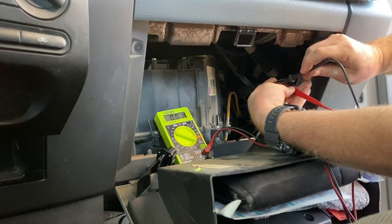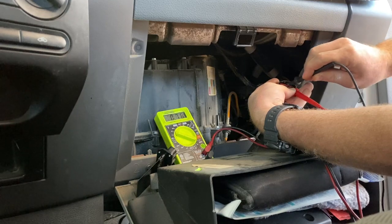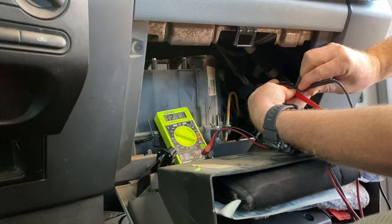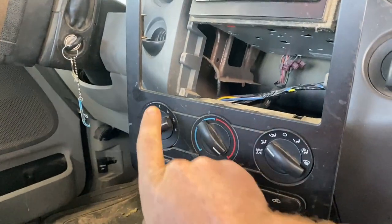Then we turn to speed number two — we have power to pin four and power to pin one, and no power to pin three. Then we go to speed three, so we'll have power at all across the board: pin one, pin three, and pin four. That's how I can tell that this main switch here is working just fine.